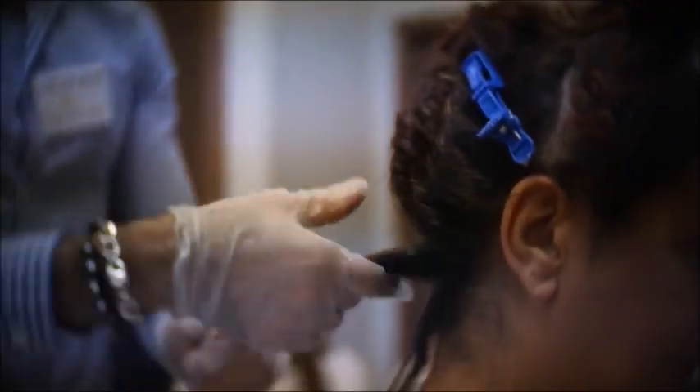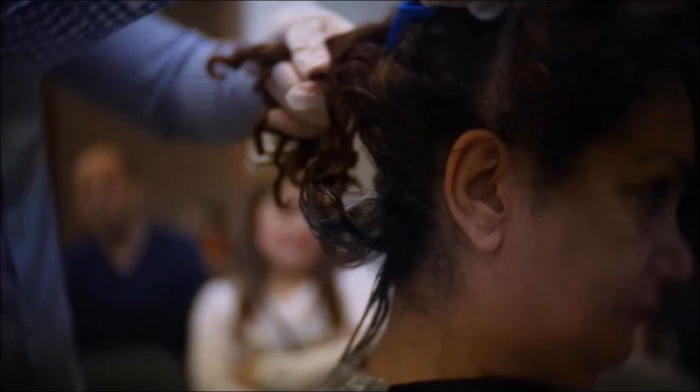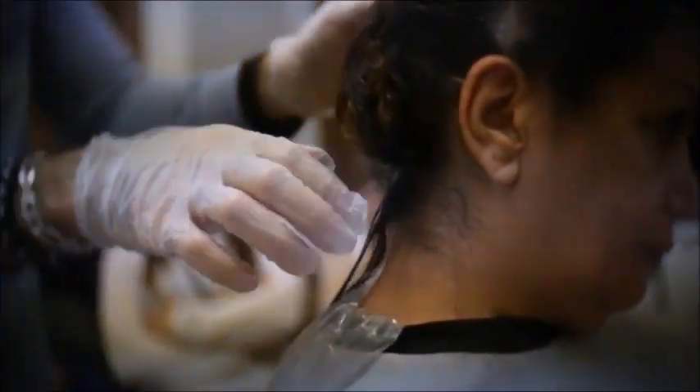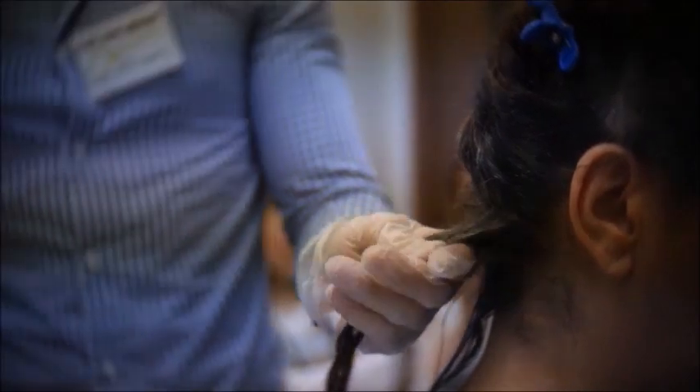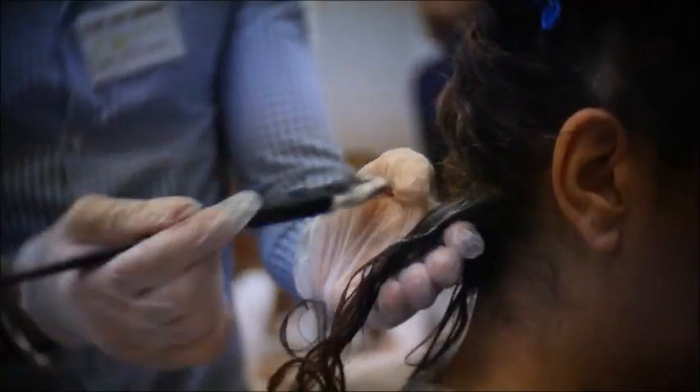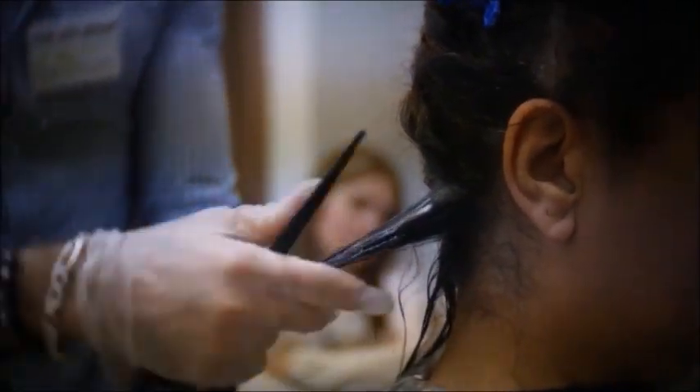Take another small section about a quarter to half an inch, and apply again with a brush and milk it with the milking technique to make sure the entire product is penetrated into the hair.